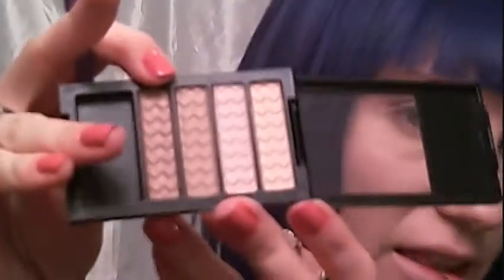Now I'm going to take this satin, slightly darker brown, and just put it on the tip of my brush and follow that same shape just in the crease.